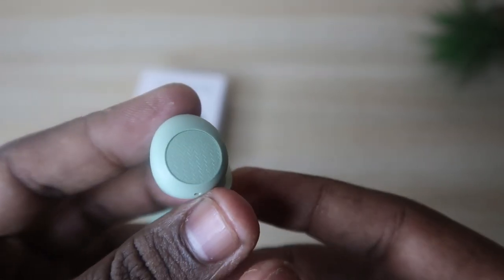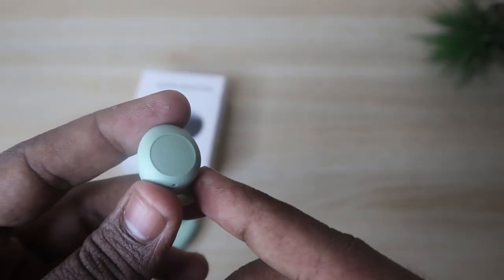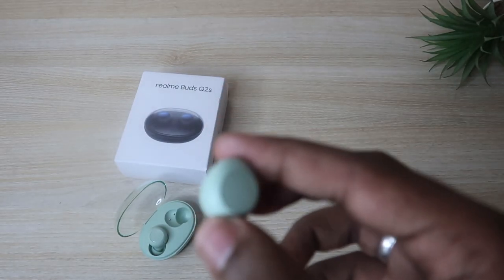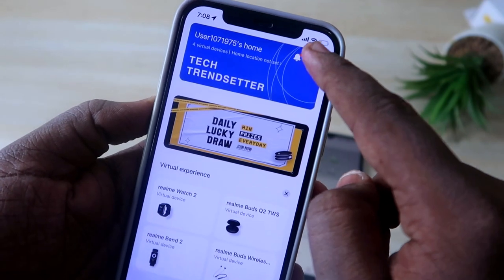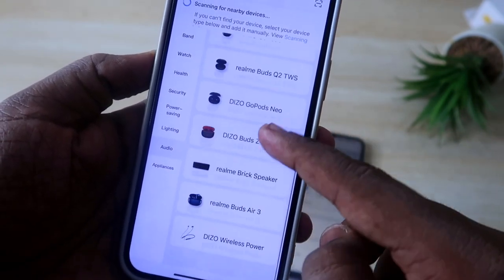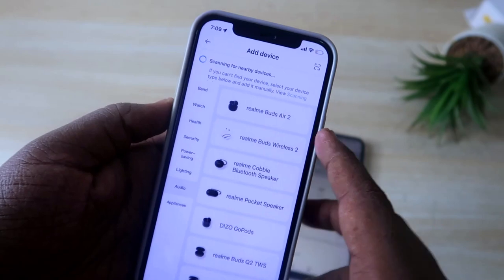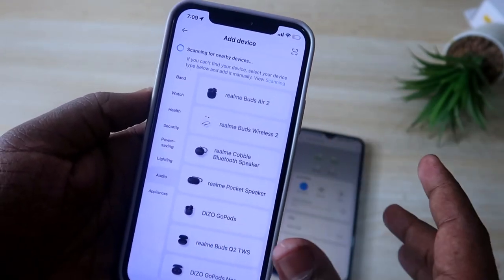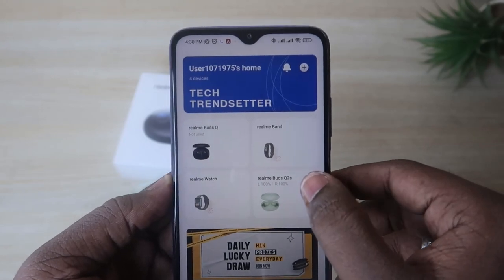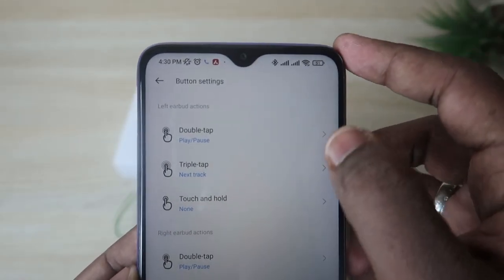The Realme Buds Q2S supports touch control customization via the Realme Link application, available for both Android and iOS. However, currently only Android smartphones are supported for this earbud in the app. Realme has confirmed that iOS support is coming soon. To customize, install the Realme Link app, open the Realme Buds Q2S, and go to Button Settings.